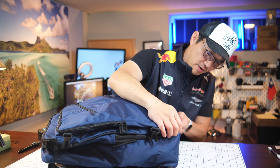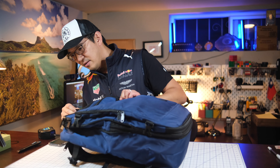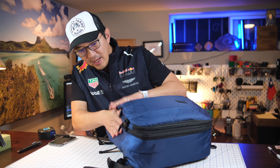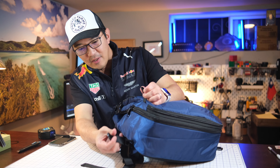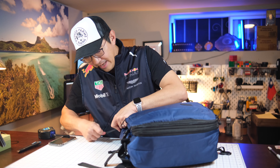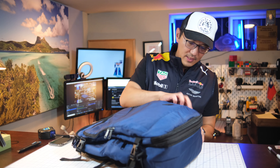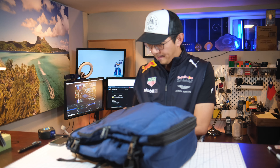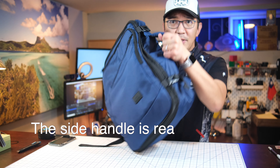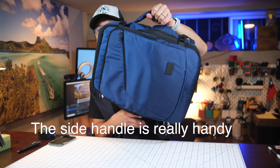Since I don't have enough stuff to fill it, I'll go ahead and zip up the inner zipper to compress it down a bit. You also have compression straps here to tighten it even further so you don't have dead space inside. I also like that there's a top carry handle so you can hand-carry it.